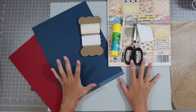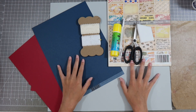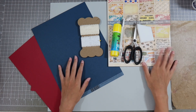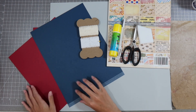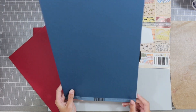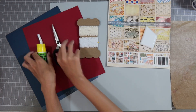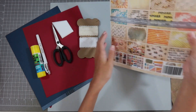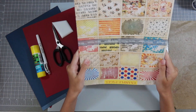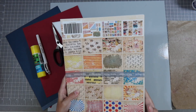Hey guys, welcome back to another video. I know I haven't posted in a while, but I have just been at my house making some videos on my new YouTube channel. Today I'm going to be making a little postcard for the 4th of July. I'm using this blue — dark, kind of dark blue or navy blue card stock — and this red card stock. And right here we have this scrapbook and I just tried to find one that had a 4th of July kind of theme.